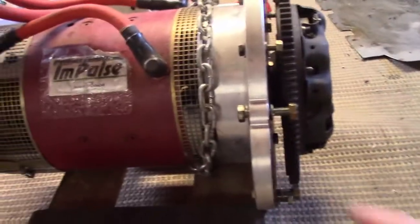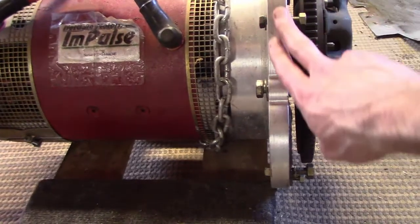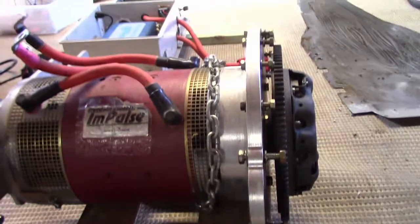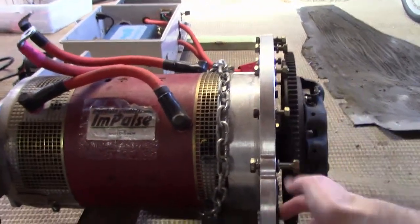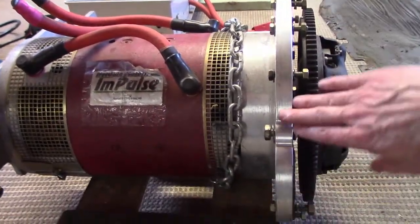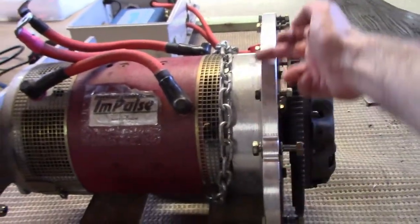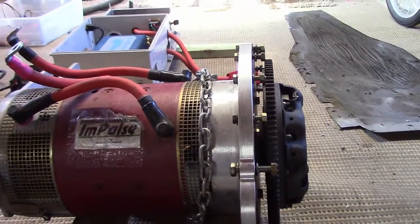The main plate here that bolts onto the end of the motor is a machined aluminum plate that just bolts to the housing, and it fits beautifully — it's the exact radius. When you bolt that to the transmission it just completely, perfectly matches it.